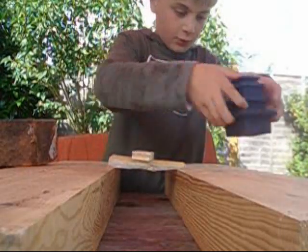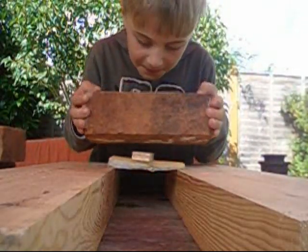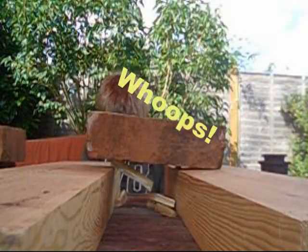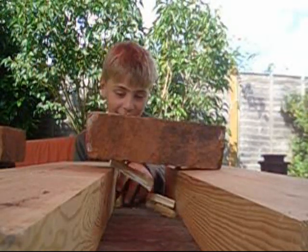Now it's time to try one whole brick. I've got a brick — balance it carefully onto the ice. And it breaks. Well done. So, that's not bad.